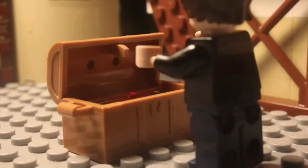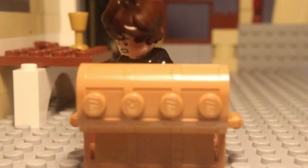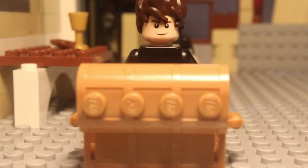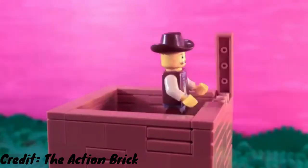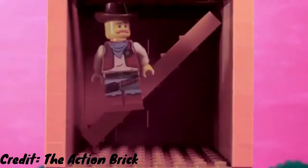Today, I'm going to be teaching you guys how to make brick films. Before we begin, you might be wondering: what exactly is a brick film? A brick film is a film made using Lego bricks or other similar plastic construction toys. They're usually created using stop motion animation or other forms of animation.